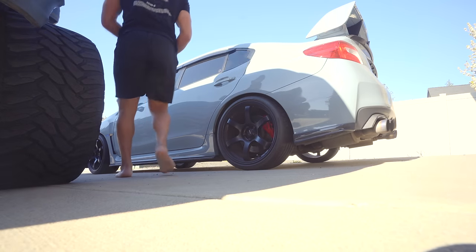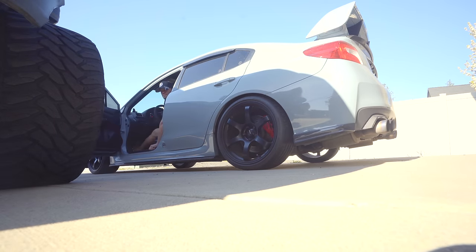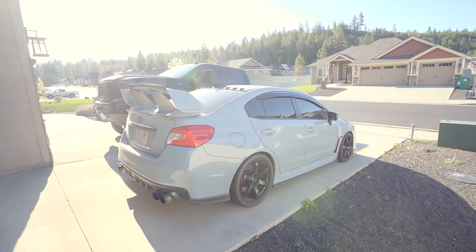Today is a Subaru type of day, which I'm excited for. We're not going to be just working on Gary — we're also going to be working on the Hawkeye a little bit. So enough of the Evos for today, a Subaru day it is.